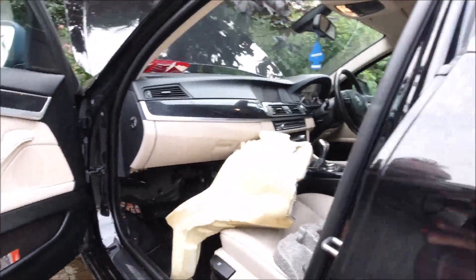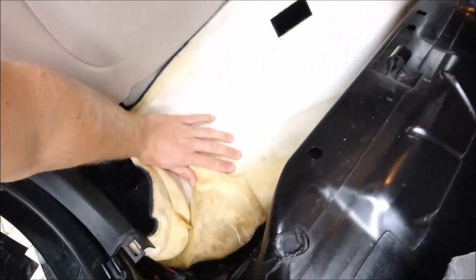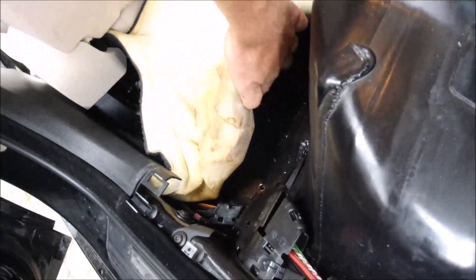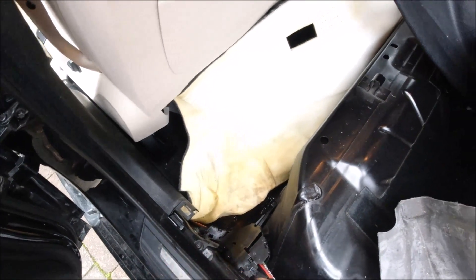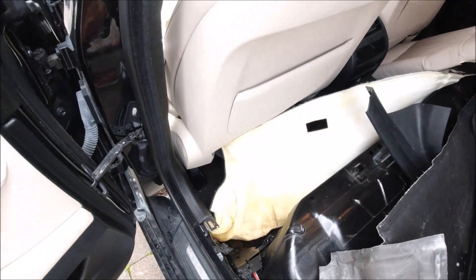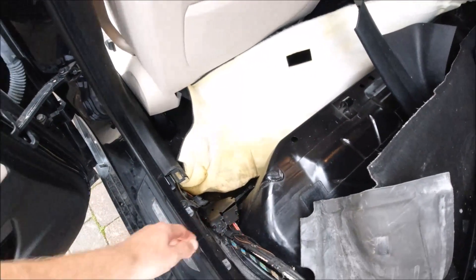Don't forget to dry the car - the carpet must come out. Look at how much water is still in here - that's crazy. The car will probably need a few weeks to dry. The only option is to use something for removing as much water as possible, or put the car on maximum heat with the blower and just drive like that.